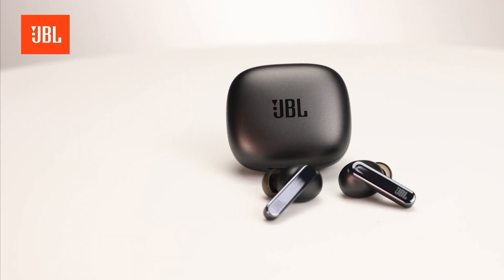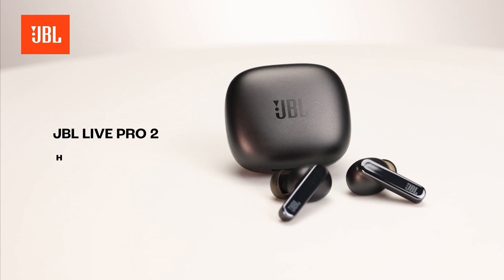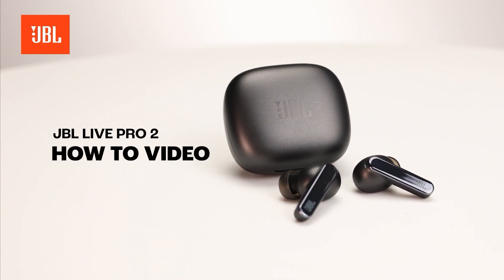In this video, we help you set up your JBL earbuds for the best performance and experience.